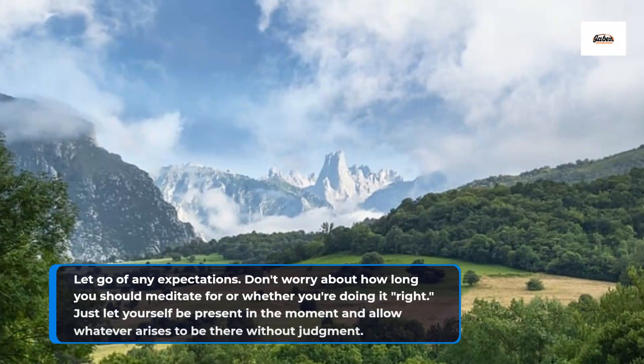Let go of any expectations. Don't worry about how long you should meditate for or whether you're doing it right. Just let yourself be present in the moment and allow whatever arises to be there without judgment.